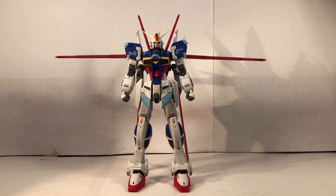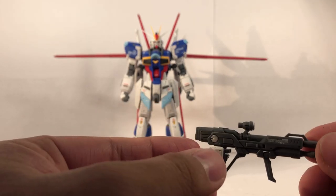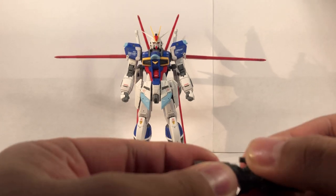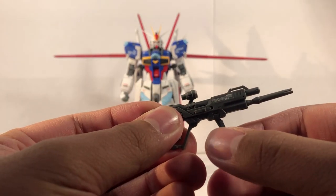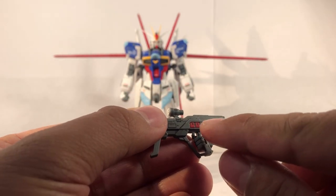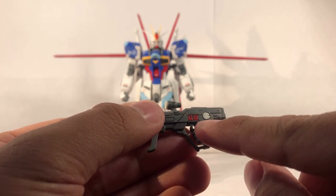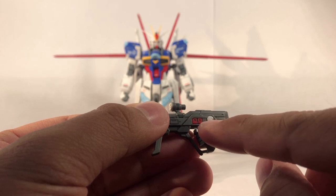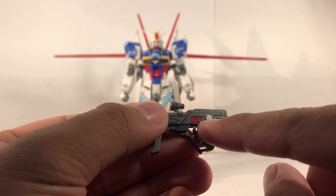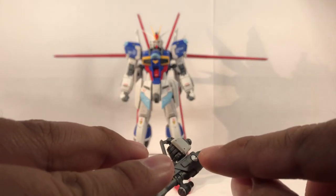Let's go over the accessories. First, we'll start with the beam rifle — I already have the right trigger finger attached to it. The beam rifle actually looks pretty nice. You have a hinge right over here, and the little handle moves side to side. And this little red piece — as I was building the kit, I almost lost it. That is a red part, not red paint. So when you're dealing with Real Grades, you're dealing with very small parts. I also painted the silver bits here and right over here.